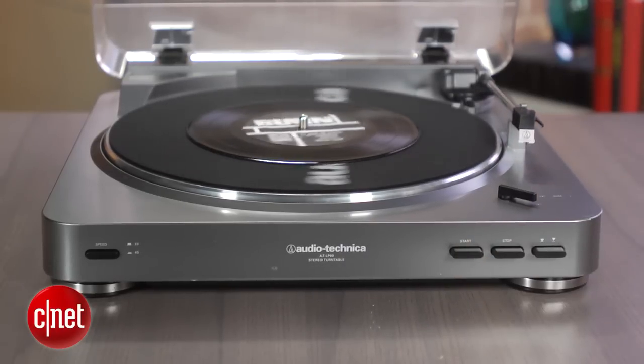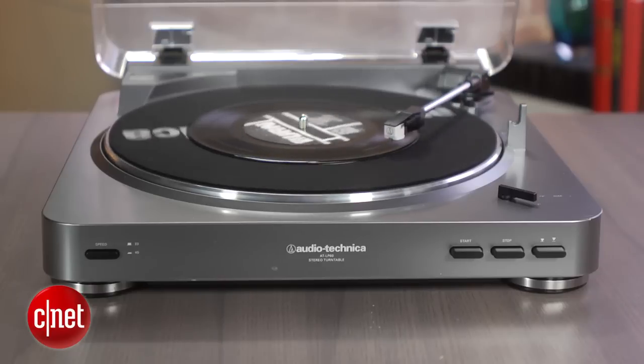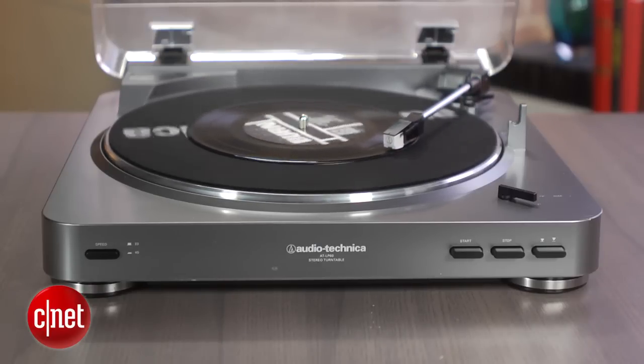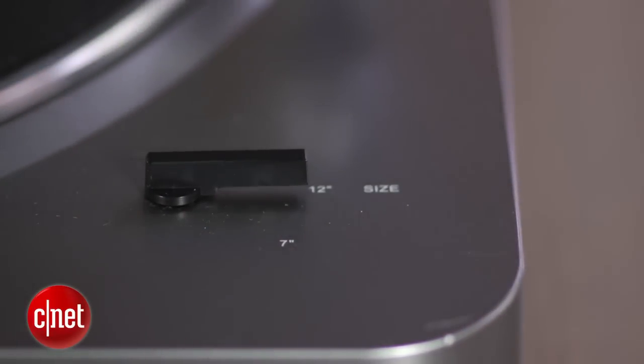It's belt driven, so it's more suited for at-home listening, and Audio-Technica makes it pretty easy to set up by pre-setting the counterweight and tracking force. You can adjust the settings for platter speed and both 7 and 12 inch records, and there's also a 45 adapter disc included.